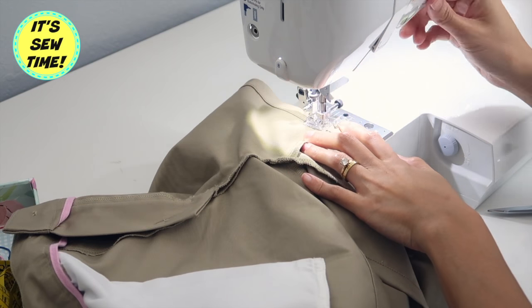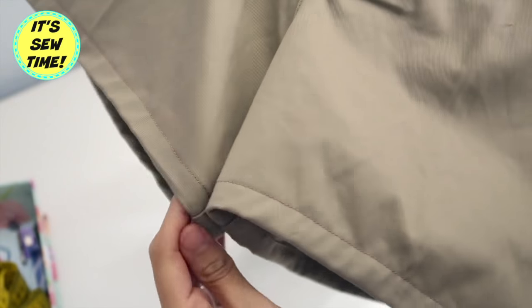Then I'm going to repeat the same process on the other leg hole and on the other pair of shorts.